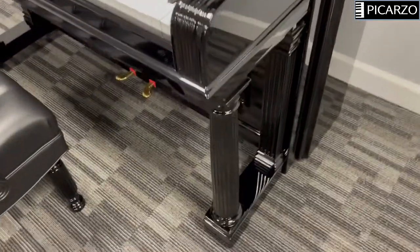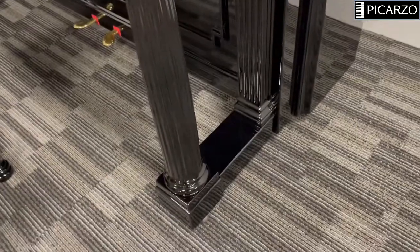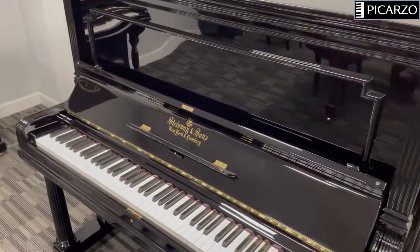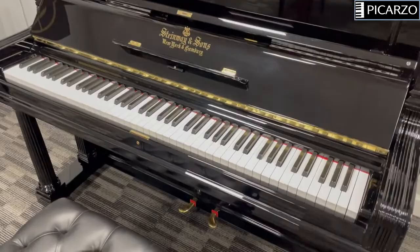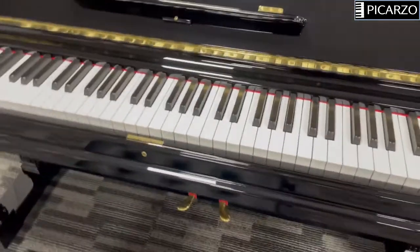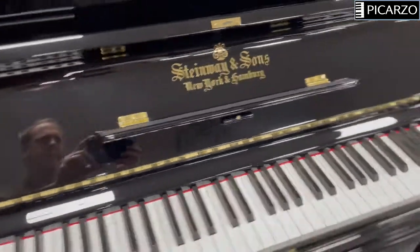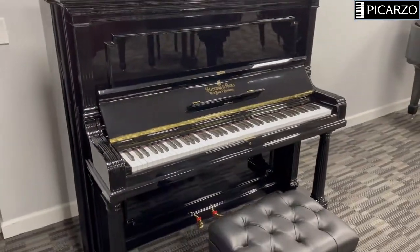Again, these columns have fluting in them, and I just think they're a fantastic example of craftsmanship from the 1900s. This piano has two pedals, which is pretty standard for that time frame, and the older Steinway & Sons classic logo.